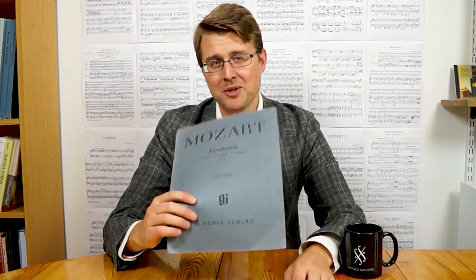Welcome to Sonata Secrets and this video about Mozart's Fantasy in D minor. It is a great piece and quite accessible to play on an intermediate level. And it starts quite like the Moonlight Sonata by Beethoven with nice rolling arpeggios.